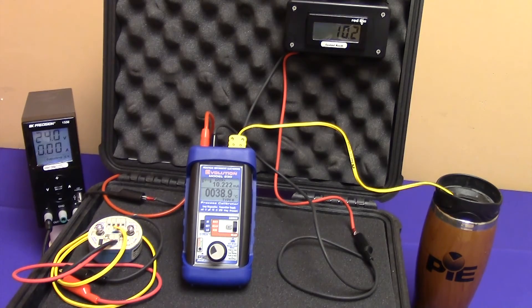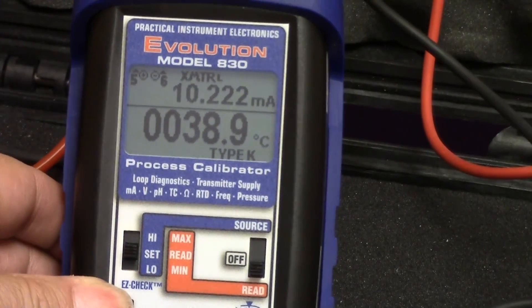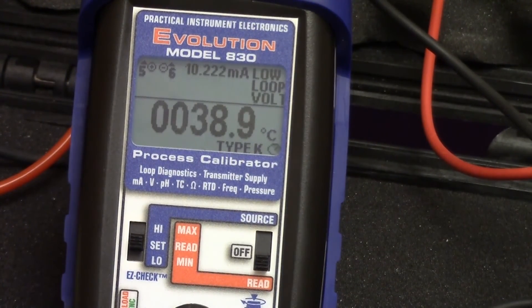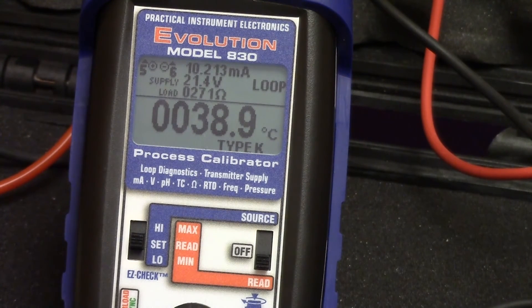We're now going to turn on the LoopScope. Once again, we go to the calibrator, double click, get to the second menu, and we're going to turn LoopScope on. Now we can see all the parameters of the loop at one glance. We're showing 38.9 degrees C in the water. The milliamp output of the transmitter is 10.213 milliamps. And the voltage out of the power supply through the drops in the loop is 21.4 volts. Those drops in the loop are equivalent to 271 ohms of resistance.